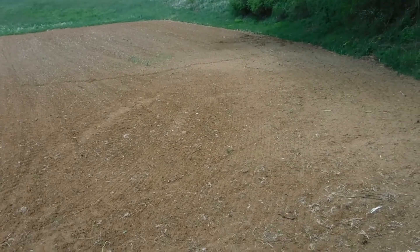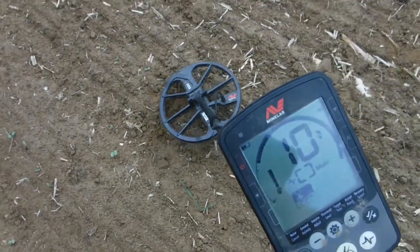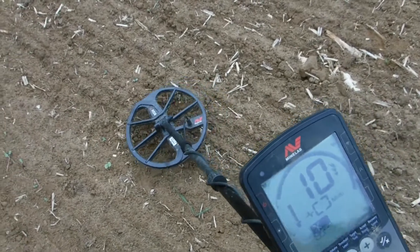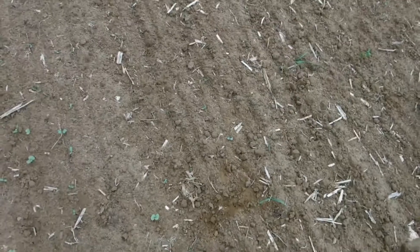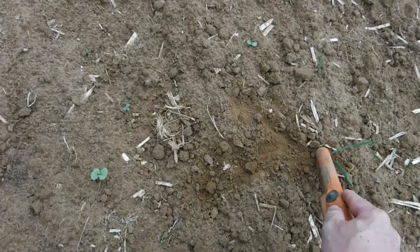Up to the first find! The first find is coming in with a straight 10 on the display. It doesn't look to be very deep.